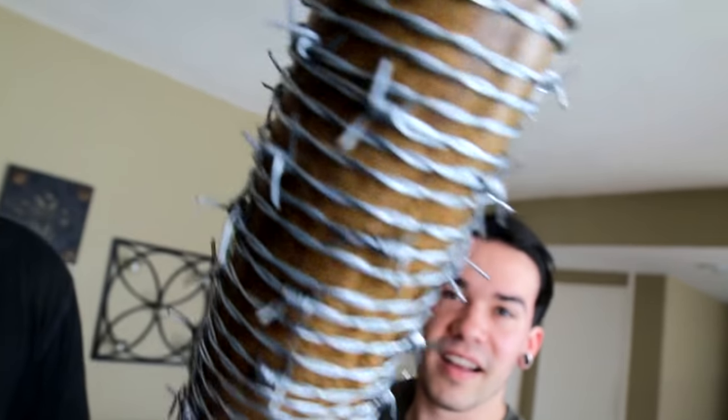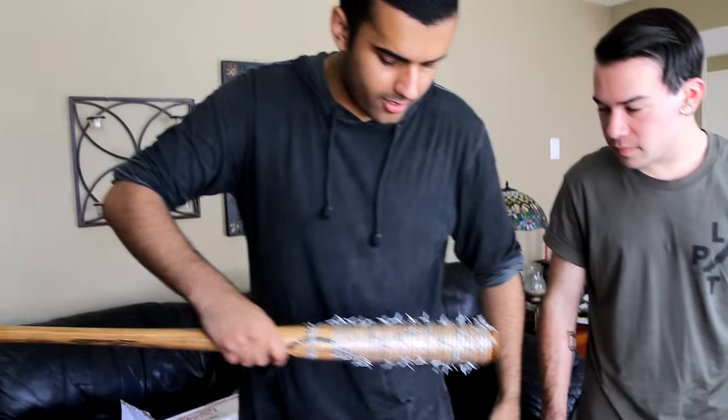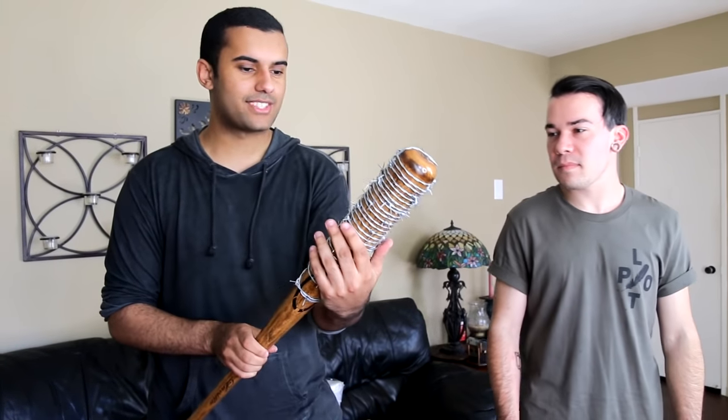This barbed wire is 100% legit guys. If you guys know how barbed wire works — basically barbed wire is designed to hook stuff. They're all at a counter angle. So if I drag it across my shirt, it hooks onto it. That's what it does to skin too. So if you were to hit a zombie or a person across the face with it, part of their face would come with it. It literally rips flesh out on the follow through. So I am really excited to use this on some different stuff.